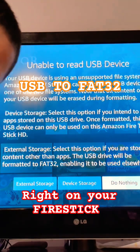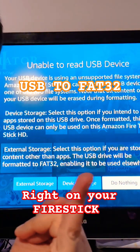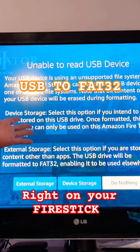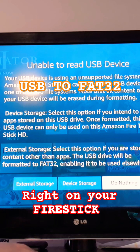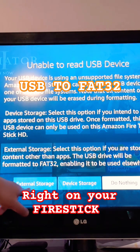The reason why you want your USB to be FAT32 is so you can play ROMs, play movies, and put external files on it. I plugged my USB in and you got a pop-up window right there — External or Device? You've got to pick External.